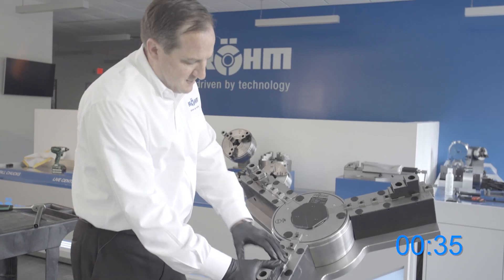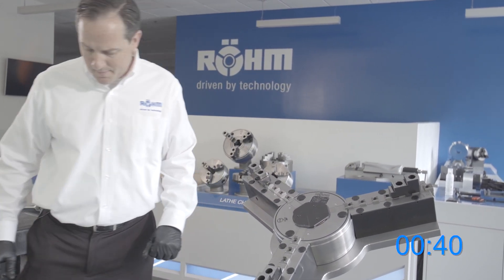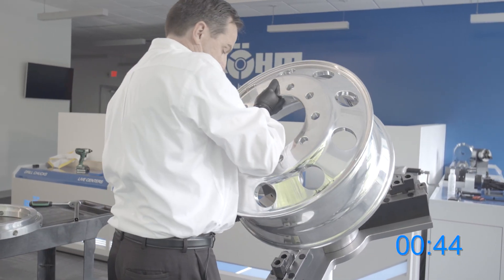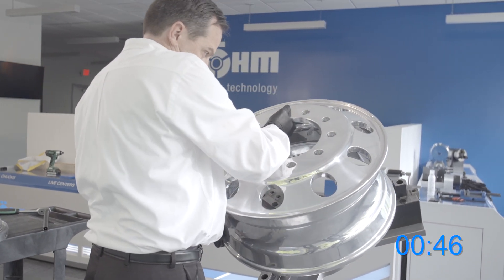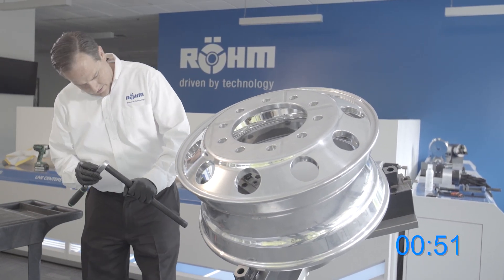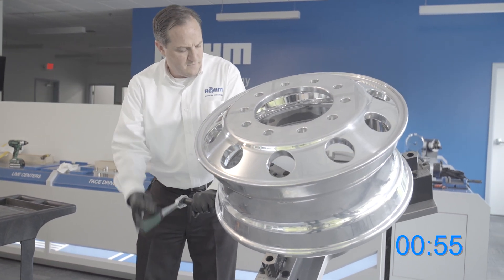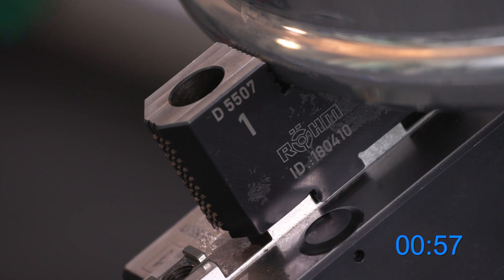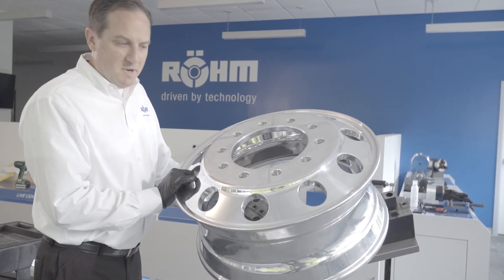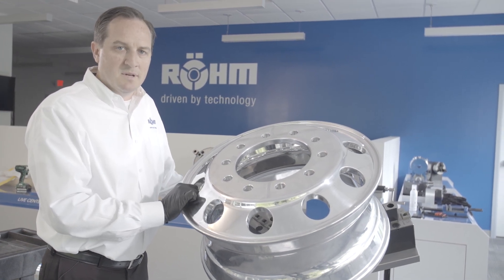The chuck is not safe to operate in this position until we get proper clamping. I'm going to insert our new workpiece. We'll clamp the chuck on our new workpiece, and our stop indicator is in safe position to operate the chuck.